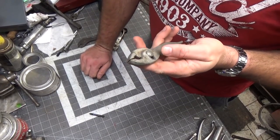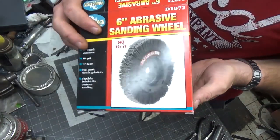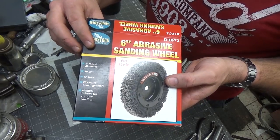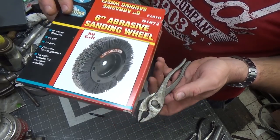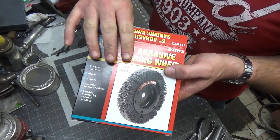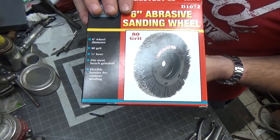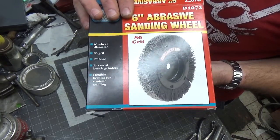Welcome back to the shop. Today I'm going to try a different application for the six-inch abrasive sanding wheel. This didn't work very well on the wood — it didn't seem to do what I wanted it to do for the screwdrivers — but that wasn't the primary reason I bought it.